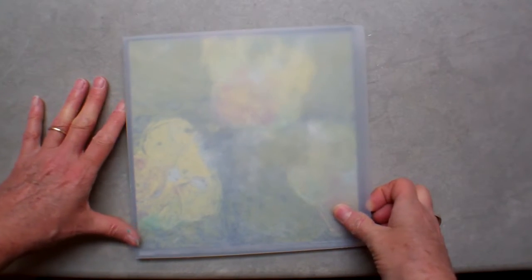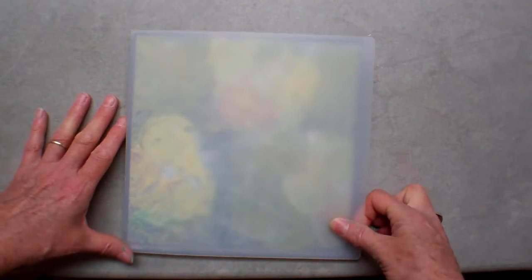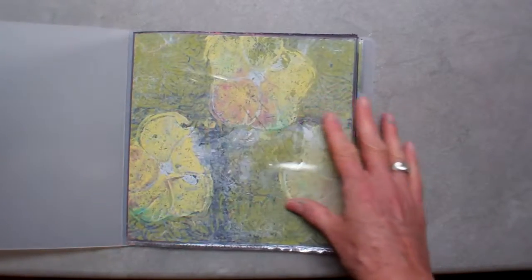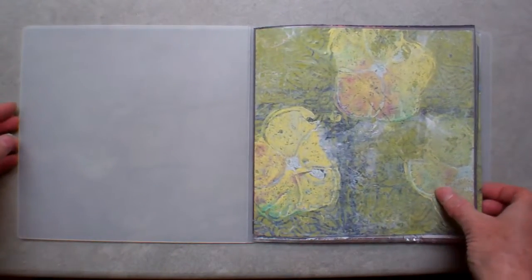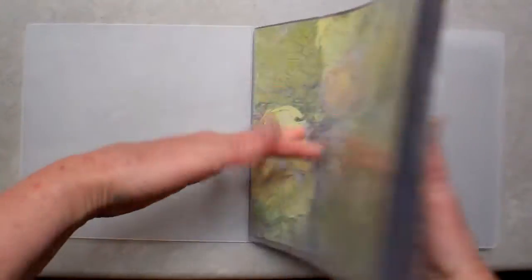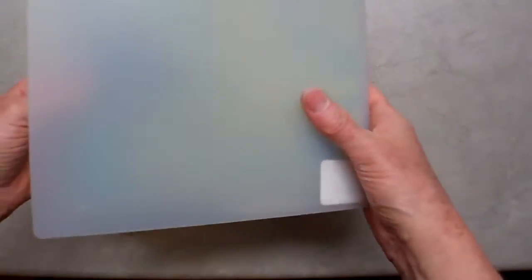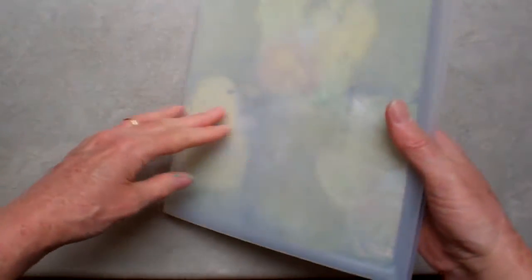Hey YouTube, this is Pamela and this is Kraft and Commentary. I have a new journal. I was inspired to make this by actually the notebook itself.